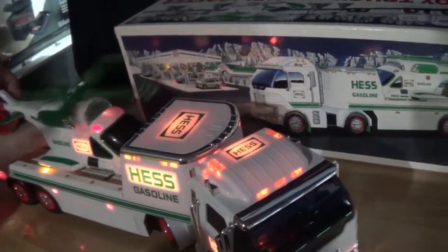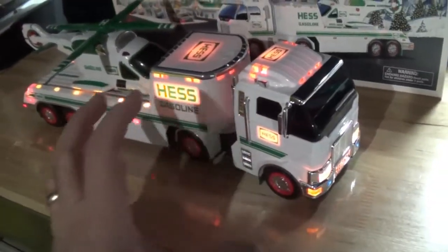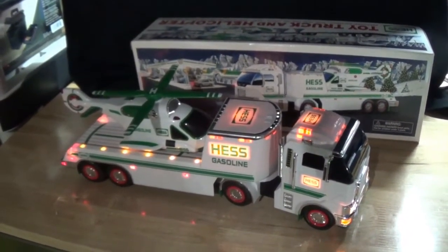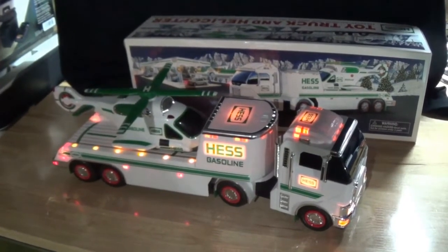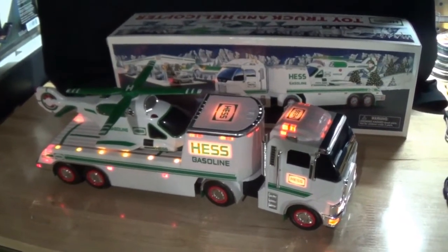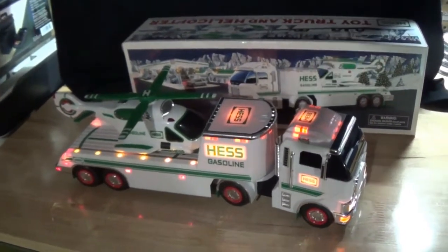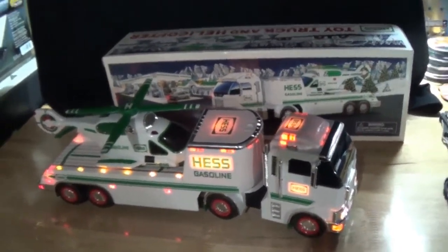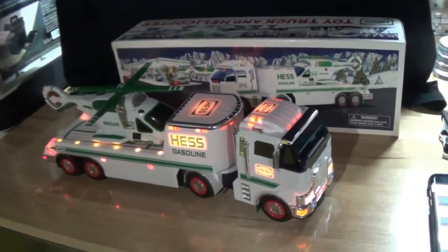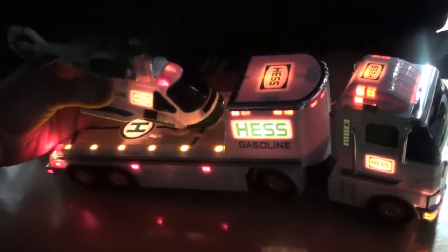Really cool — I really like this one. The lights are what make it on these. This one's used; I had to clean up the battery compartment in the helicopter because someone had left a battery in it and it had corroded out. Luckily I was able to get it cleaned up. Buying it used, still had the box and all the internals — it was $7.99. I did have to pay shipping but I got it from Goodwill. There it is — the Hess for the collection!